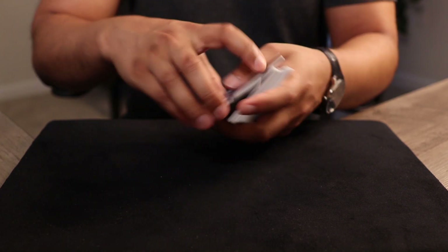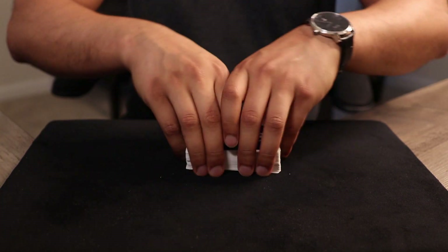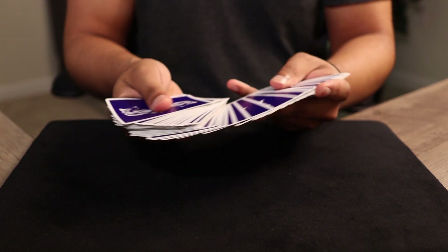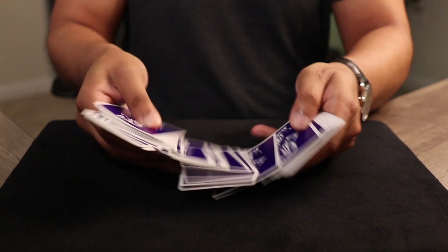So just something like this, maybe something like this, maybe even they can do something like this — but not many people can — and we'll end it with one final cut. Now I'm going to spread the deck out. The spectator can select any chunk of playing cards they'd like from this whole deck. Let's just say they select these.